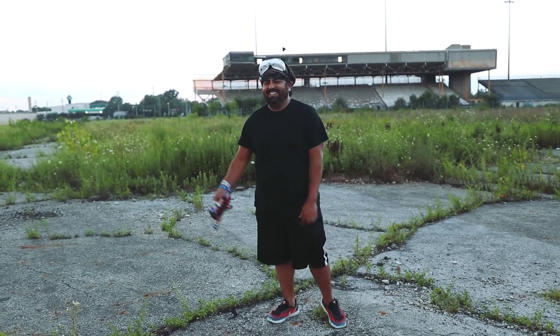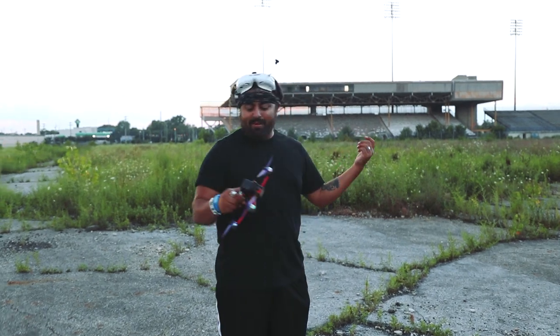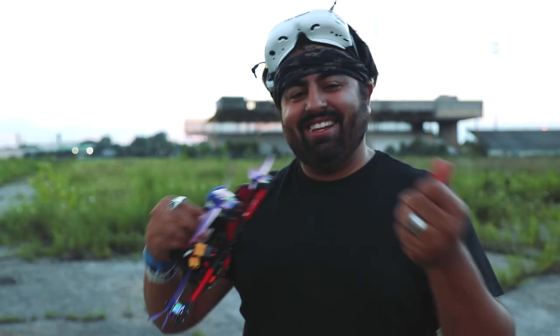Yo! So my boy Kurt brought me to the spot and I figured what better way to maiden these new motors I got than to snap a smoke bomb onto it and fly it around. Check it out!